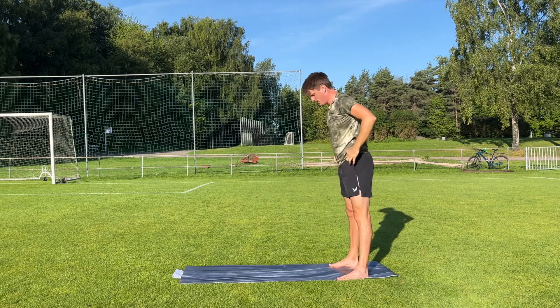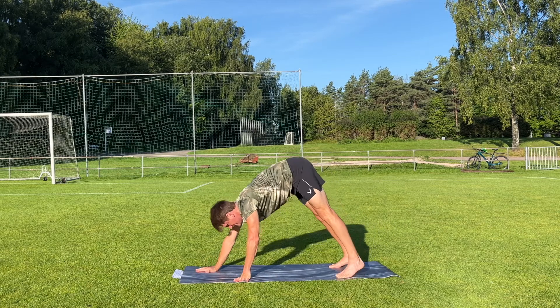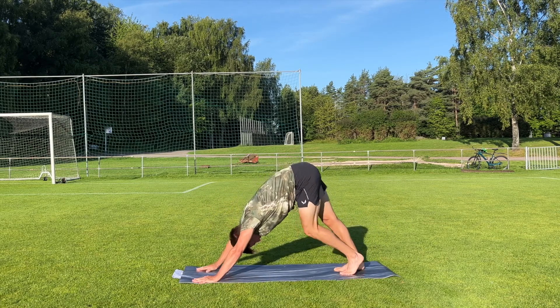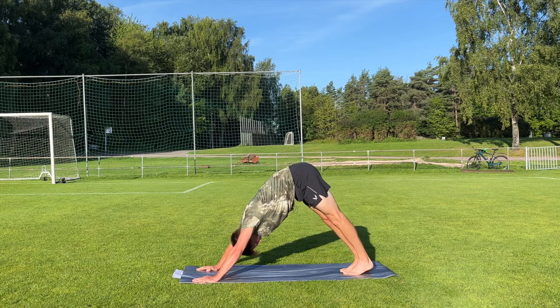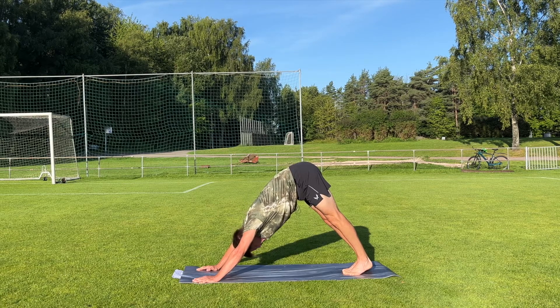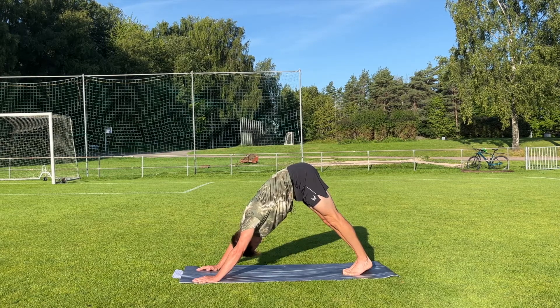And come down. Now we're gonna come into a downward dog — first you walk forward with the hands and then you stop there into downward dog. Try to press the heels towards the floor, have straight arms if you can, and press the hips back as well so you have a fairly straight back. Take one more big breath.